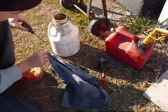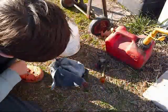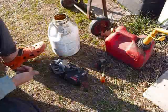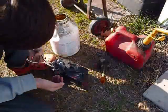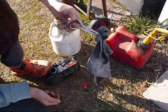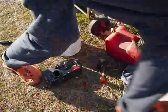Now I'm going to mop all of this out of the gas tank. I'm just going to use pliers and pull this out. I'm going to grab another rag real quick.